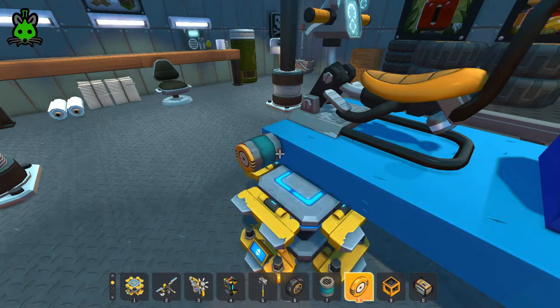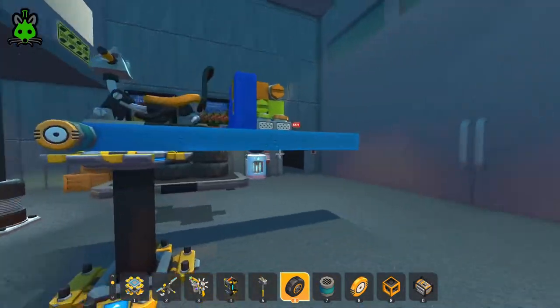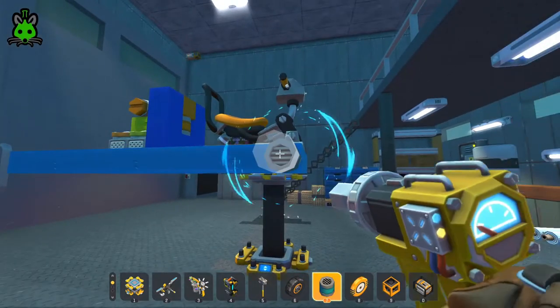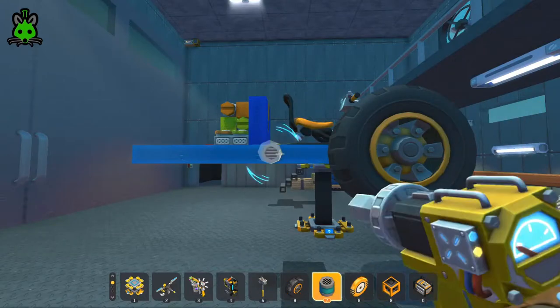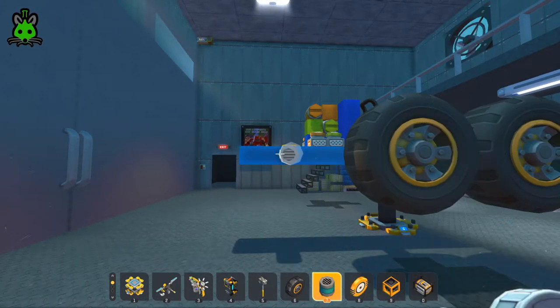Let's go ahead and get these tires on here. We favor big wheels and we're gonna work our way around and get this done — I'll catch up with you in a second.